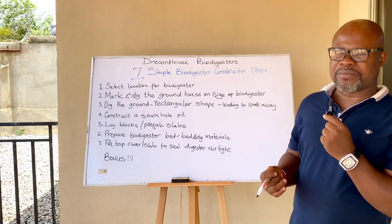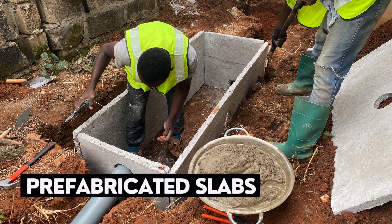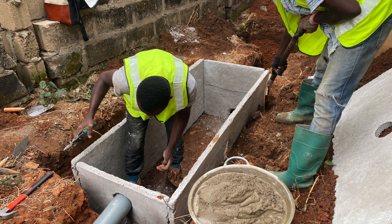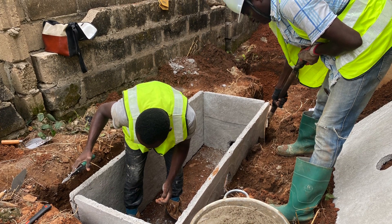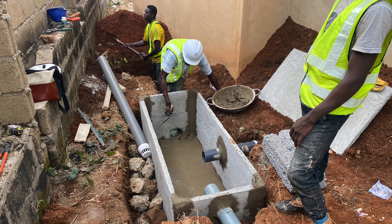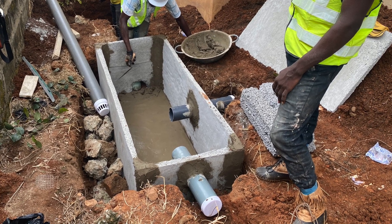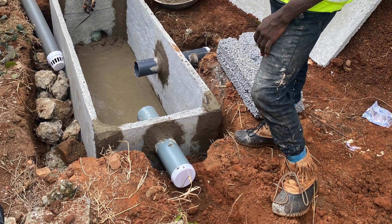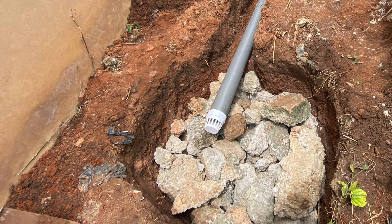If you have access to prefabricated slabs or know how to cast them, that's also fine — the advantage is that the digester can be completed quickly. Lay your blocks to match the size of the hole and to the level where your filtration slabs and bedding materials will sit. Getting the inlet and outlet pipe placement right is critical — the inlet comes from the house and the outlet leads to the pit or soak away. If this is not done correctly, the biodigester will be rendered ineffective.